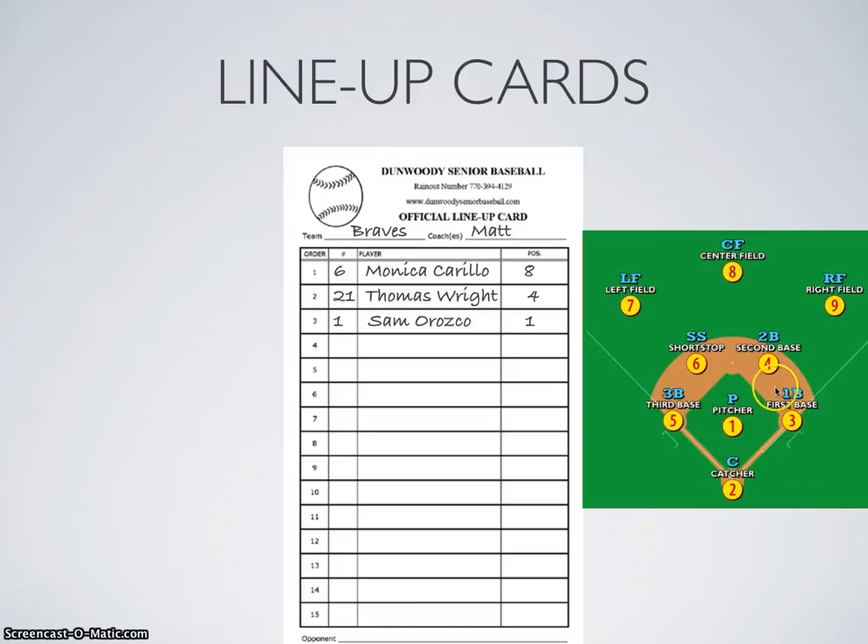Pitcher, catcher, first base, second base, third base, shortstop, left, center, and right field is the chronological order for the numerical abbreviations — positions 1 through 9. That will come to you after a few games.